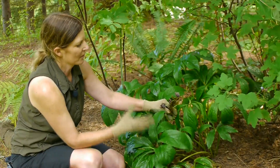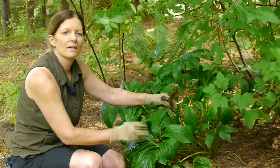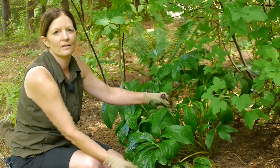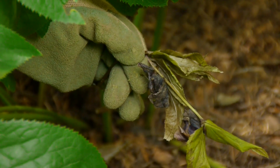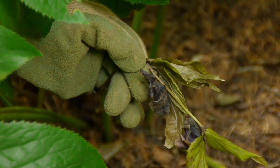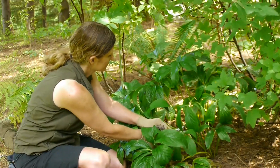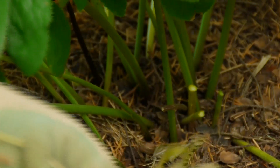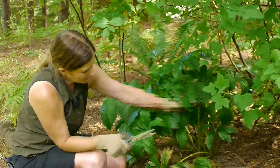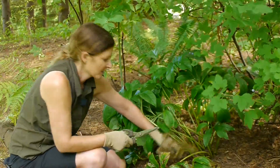What I'm looking at now is a Lenten Rose that has gone through the winter, bloomed, gone through the spring, and now it is time to take care of it. You can see here the flowers have withered and I'll go and cut those off. Go ahead and just cut off your withered flowers, then go in and cut all of these leaves that will turn brown after they're done flowering.